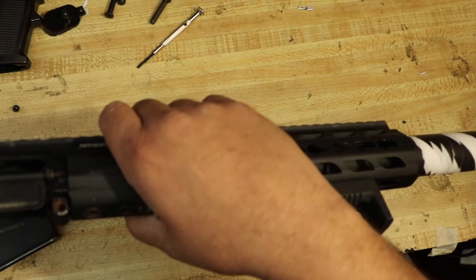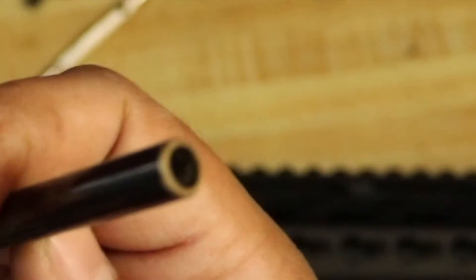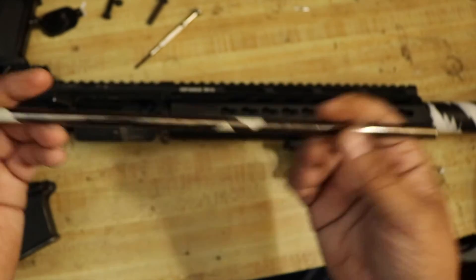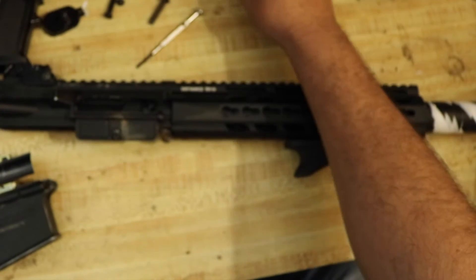Might as well look at this barrel. This barrel looks horrible. Whoever cut this did a really bad job of cutting it — you can see the brass right there. This is a coated brass barrel and the inside looks just horrible. If I were you, I would get a new barrel right away.